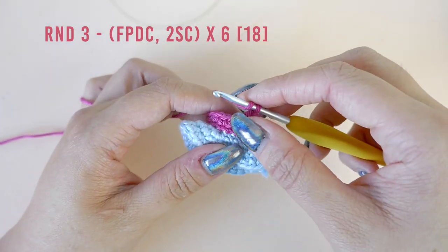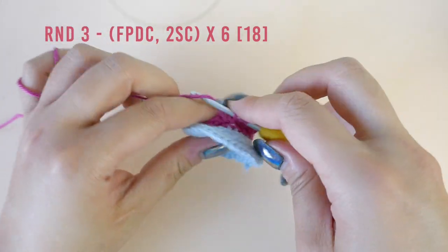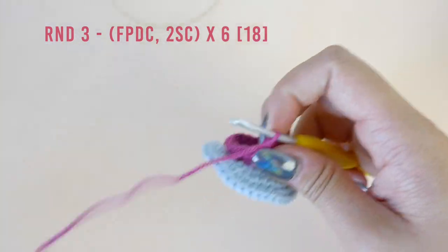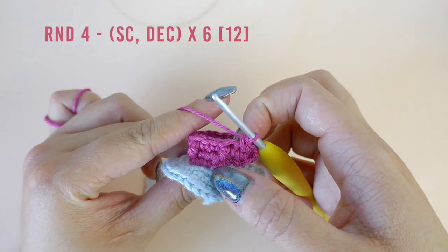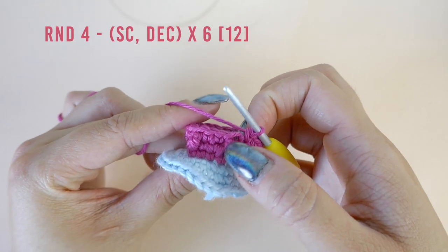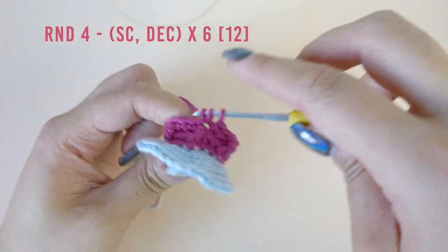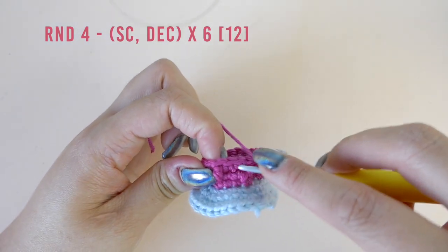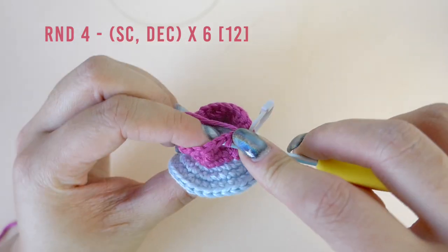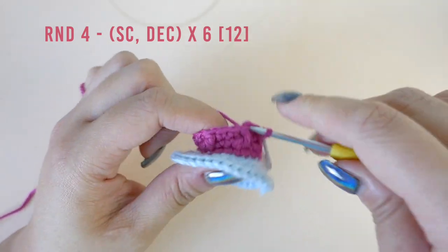Pause here to work the rest of round three and I will meet you at the beginning of round four. In round four we will alternate between making one single crochet and decreasing. Work one single crochet into the top of the double crochet stitch, then decrease the next two stitches. Pause here to continue alternating and I'll meet you at the beginning of round five.